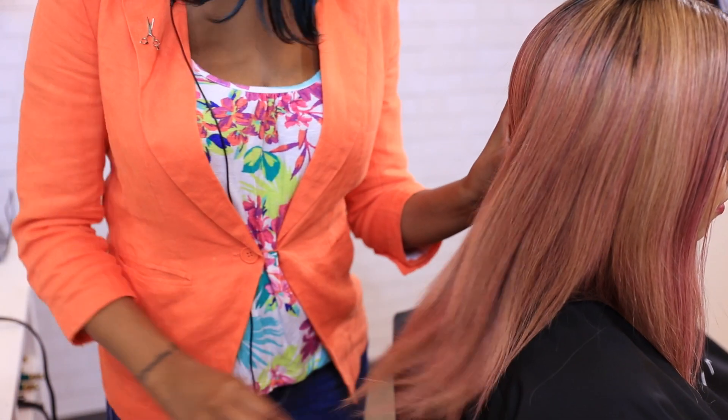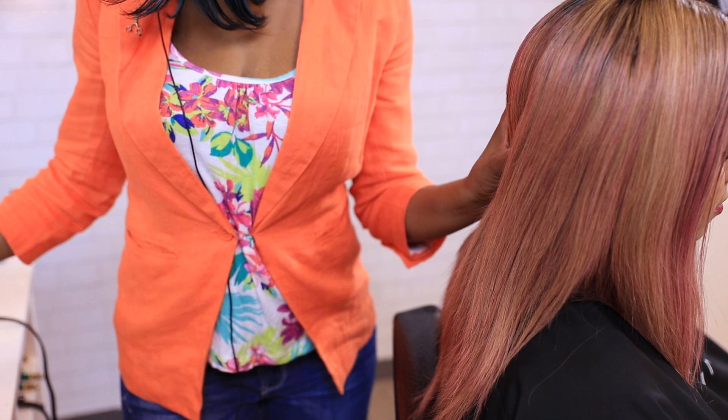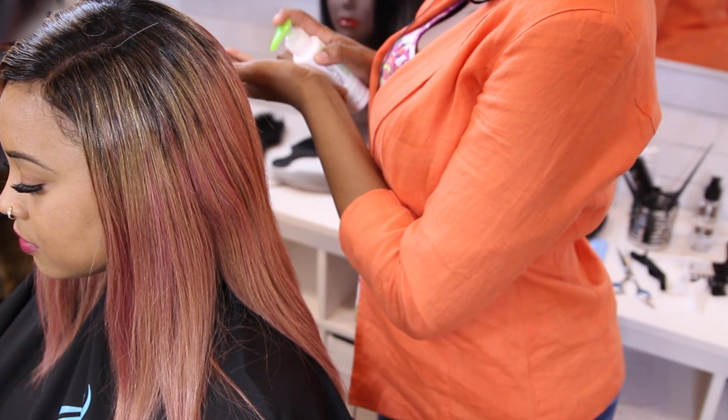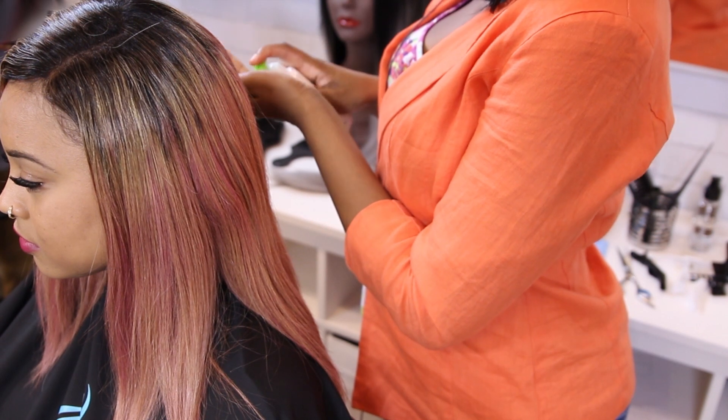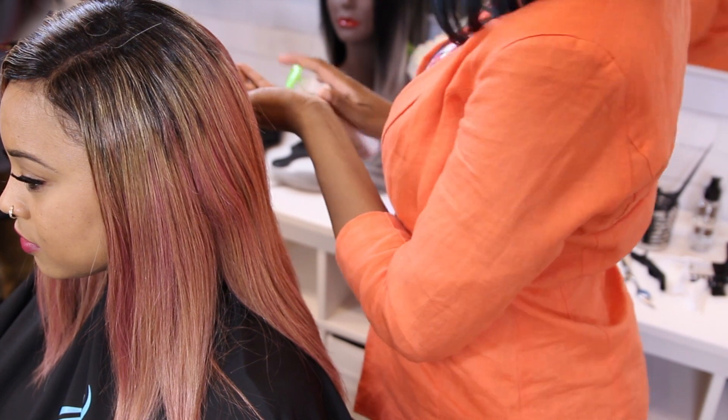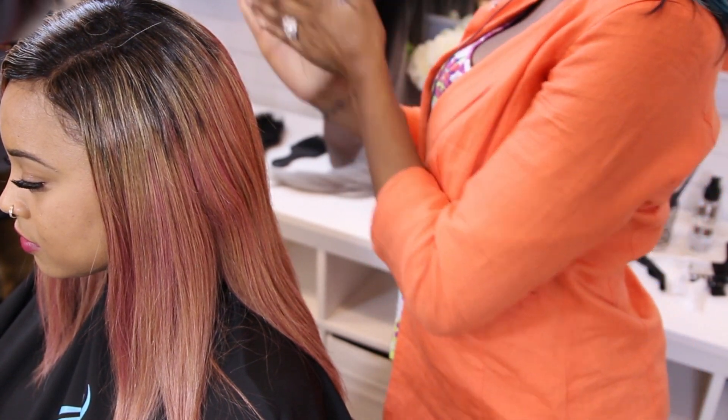So now we're about to begin the cut. Before I cut, what I like to add in the hair is Smooth Drop by Paul Mitchell — they're Shine Drops. What that helps do is help with the manageability of the hair movement, and it will also help your shears slide and glide through the hair.